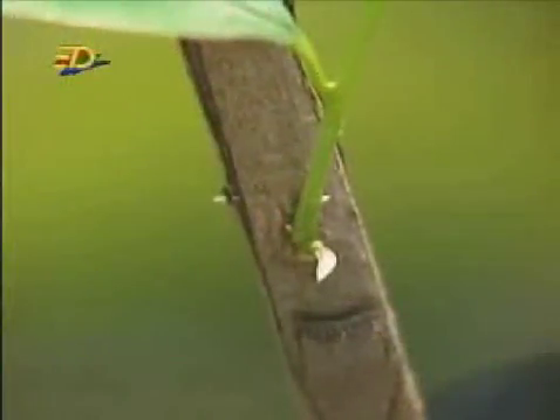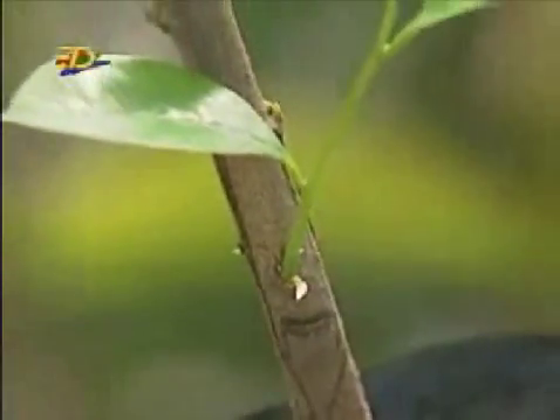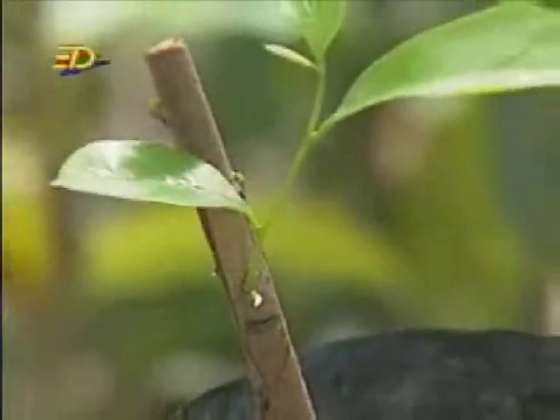From the bud, a shoot will grow into a new soursop plant.